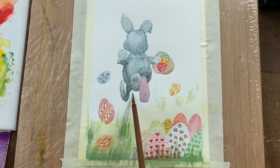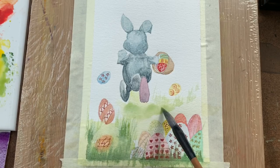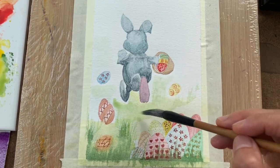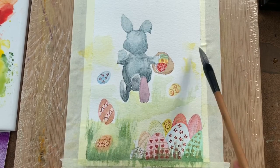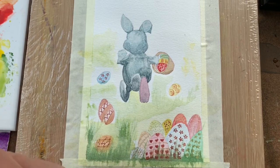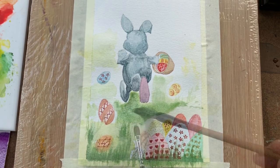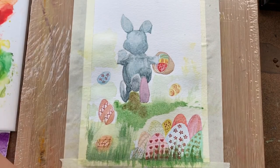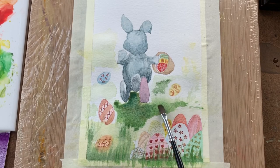Time to create some shadows. I put some shadows under the rabbit so the rabbit looks more 3D instead of floating in the air. I quickly add some green color and then layer it up with a darker green on top. Layer by layer the colors mix really well on the painting and blend together nicely. This is a wet-on-wet technique as well.